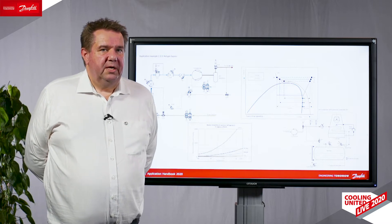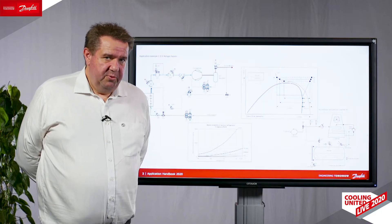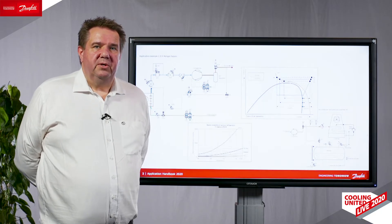We will, in each case, give you a very detailed view on how to make a solution that will work always. The application handbook can be downloaded from the Danfoss website.